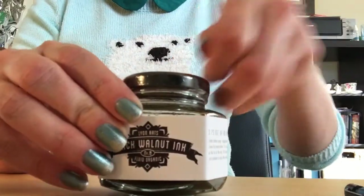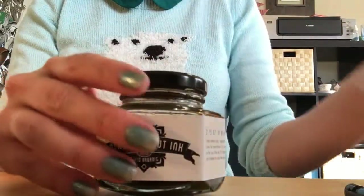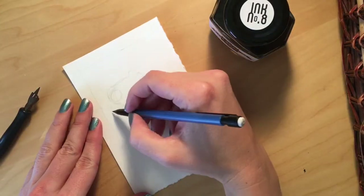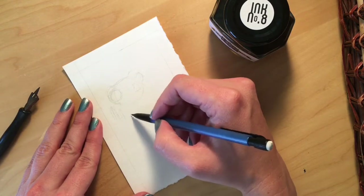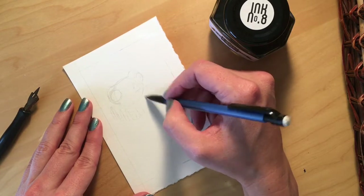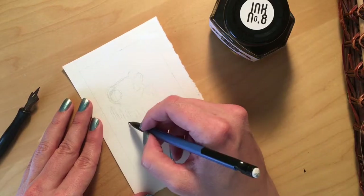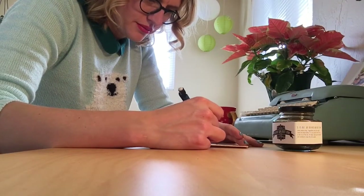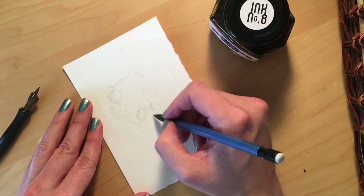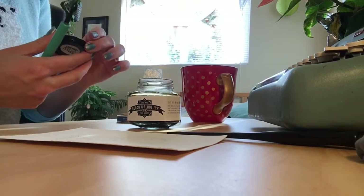Hey guys, for Christmas I got this black walnut ink — it's handmade and organic. This ink is made by Howard Lyon. Go look him up if you don't know who he is; he is a fantastic oil painter who does Magic cards and some religious art as well. The link to this ink and his website will be in the description.